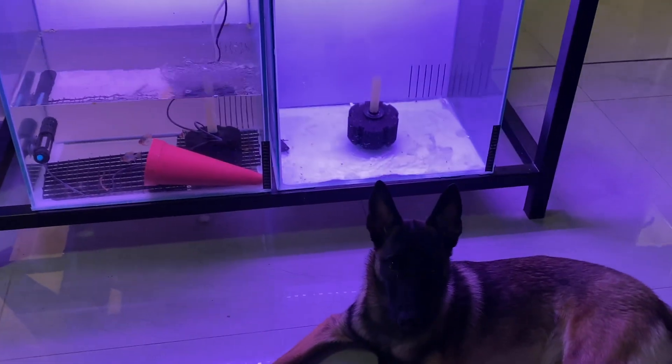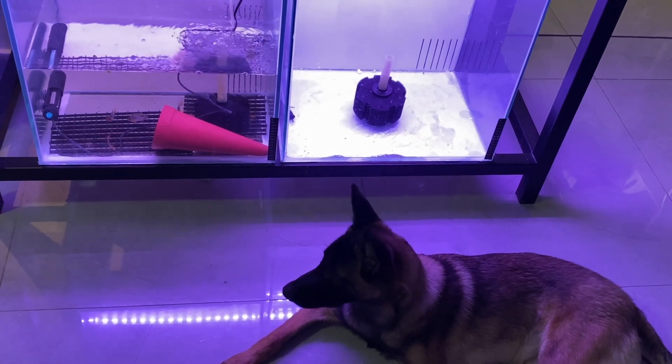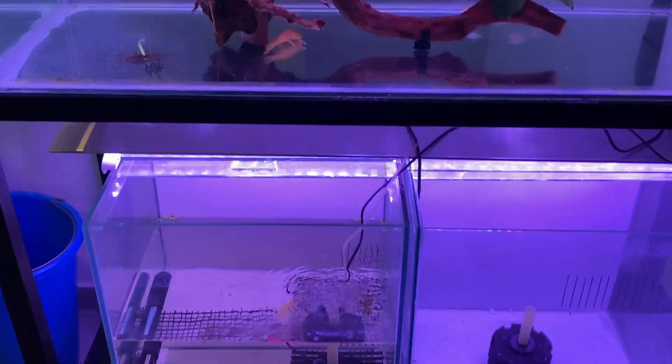But first, let's research everything and figure out if I'm ready to attempt this, or if I need more experience.